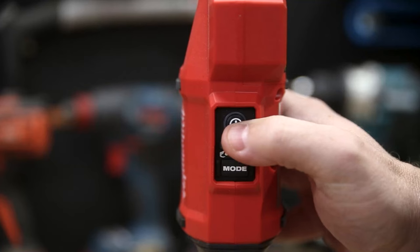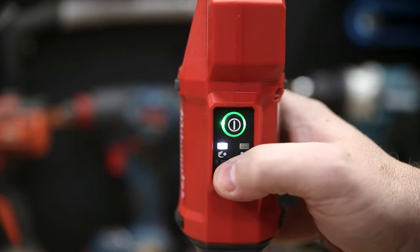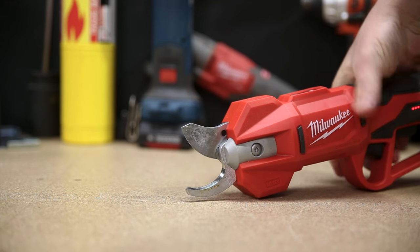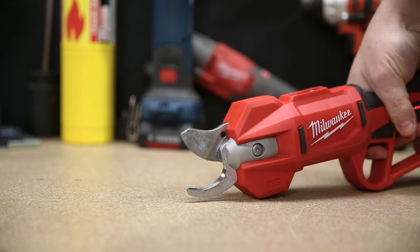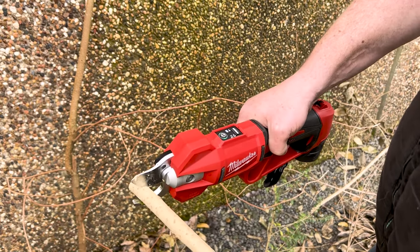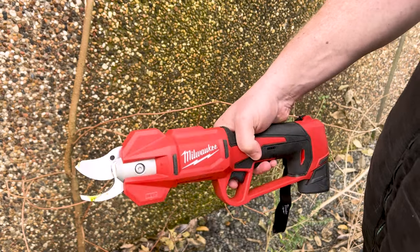It's easy to hold and use one-handed all day. You've got two mode settings up on top for large and small branches — 30 millimeters in diameter or 15 millimeters in diameter. With that small setting it's really handy because there's only a short blade return, so if you're doing repeated cuts you can do it really quickly.